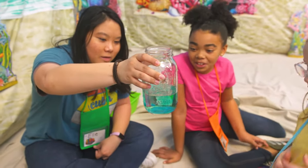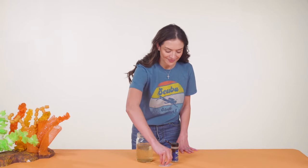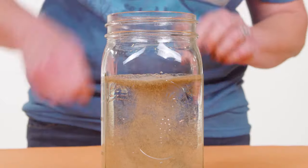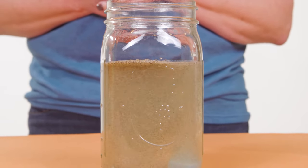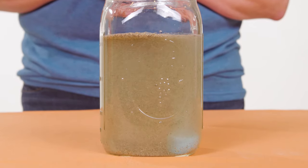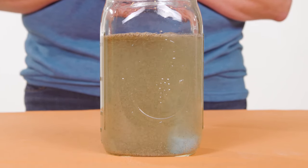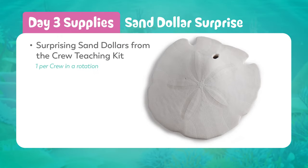If possible, have crew leaders hold the jar up so it has a window or light-colored background behind it. Life, like the ocean, is always changing, but God doesn't change. Those changes can make our hearts feel worried or churned up like this water, but God is always the same no matter what changes come our way. God is a friend we can trust — and there's still more fun to explore on day three.